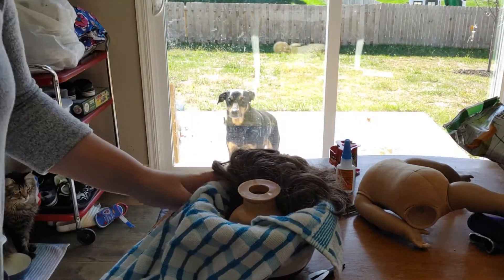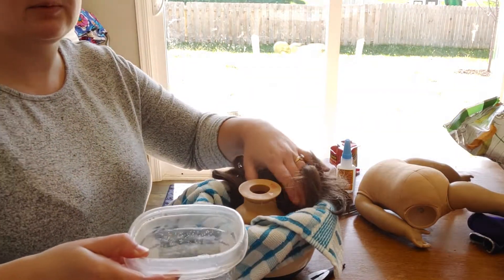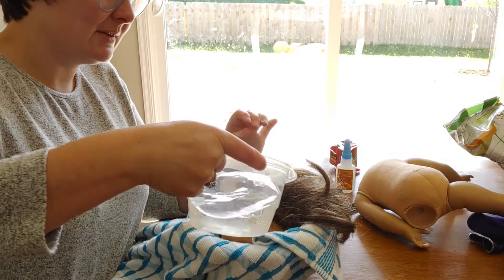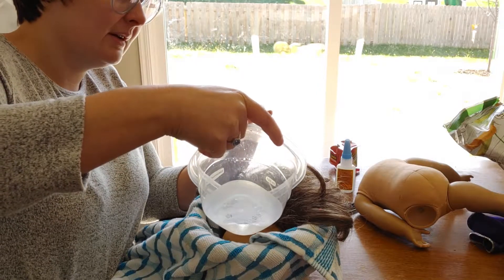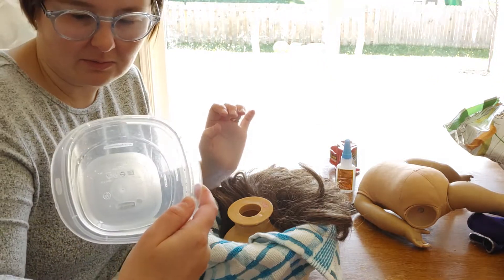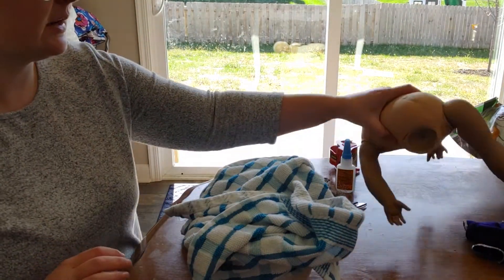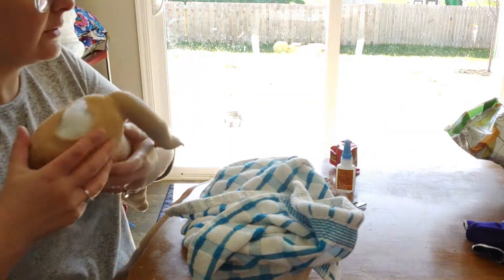I'm going to start with the eye swap and wig removal. My pitcher that I used to heat water in decided it was going to split in half one day, so I have no good pitcher to heat water up in — I need to buy another one. We're just using a good old Rubbermaid Tupperware right now. I'm going to let her marinate and go ahead and start de-stuffing her and taking her limbs off while she's marinating.